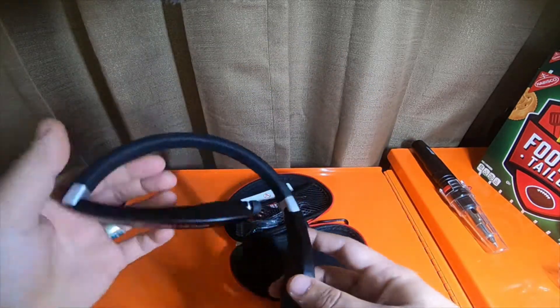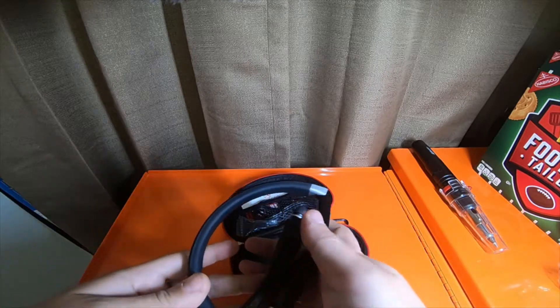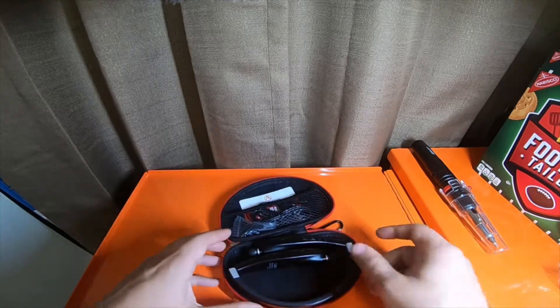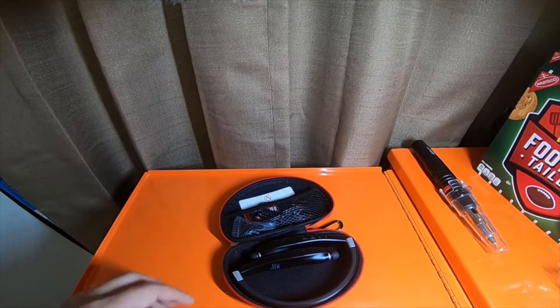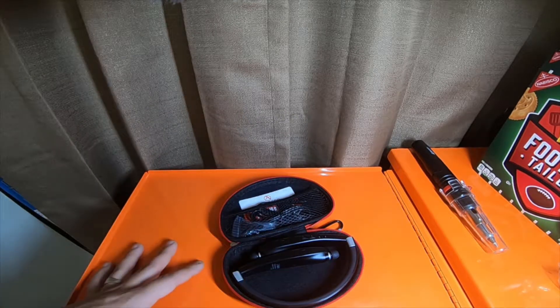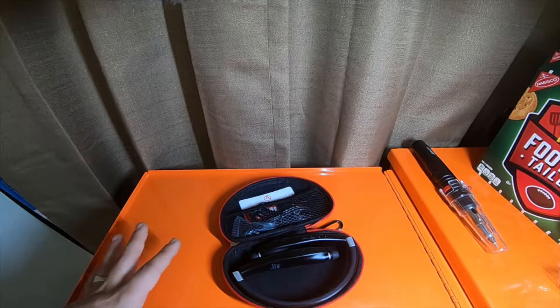I do like the bass — it gives pretty powerful bass for what it is. It's got good treble and good mids and lows.